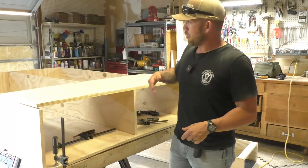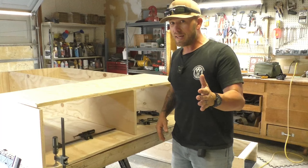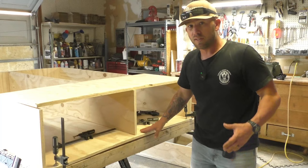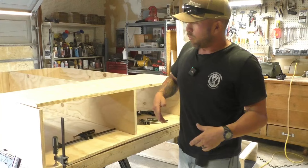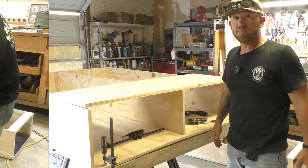We're putting the top on and we realized it has a pretty good bow in it — about an inch high in the middle rib compared to the sides. Dad came up with a genius idea: we put a two-by-four on the bottom, clamped it on the sides, and then clamped the middle down to straighten it out. Theoretically, once we mount the top piece it should be all nice and flat, or at least a lot less bowed.